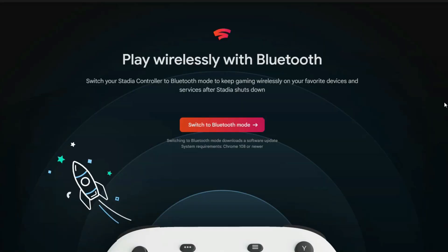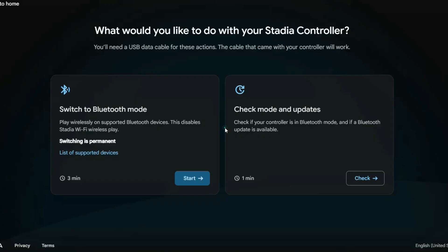Hey, welcome back, friends. We are obviously away from the studio this week. However, the end of our Google Stadia journey has officially arrived, as this week Google released a brand new tool which will convert your Google Stadia controller into a Bluetooth controller. Which means that even if these servers do go offline, Stadia will at least live on in the form of a Bluetooth controller.